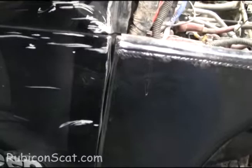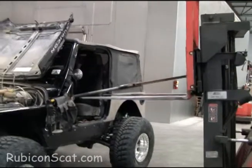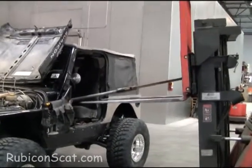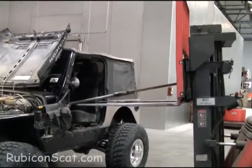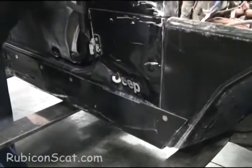You can see where the fender has pulled away from the body. We're going to try to push that out right there. Yeah, a little bit.